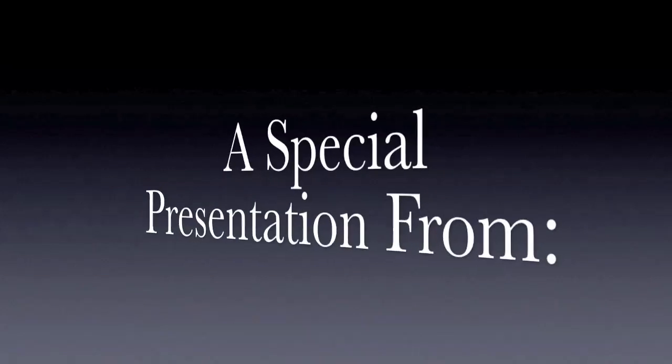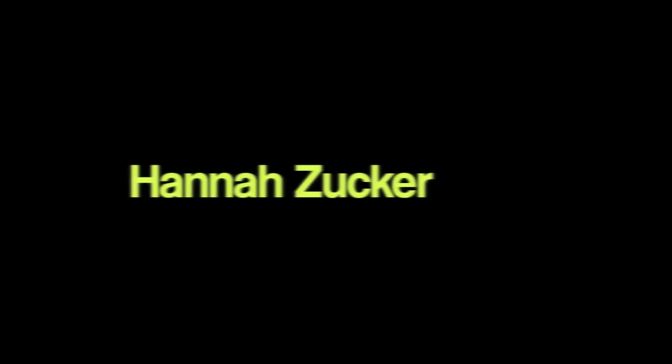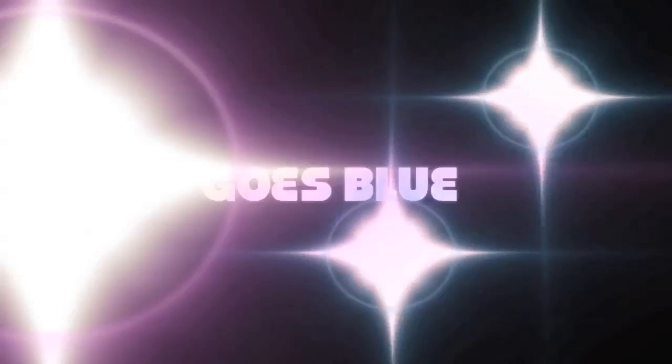And now, a special presentation from Hannah Zucker, Weston Kondik, and Matt Marlis. Kenston Chemistry Goes Blue.